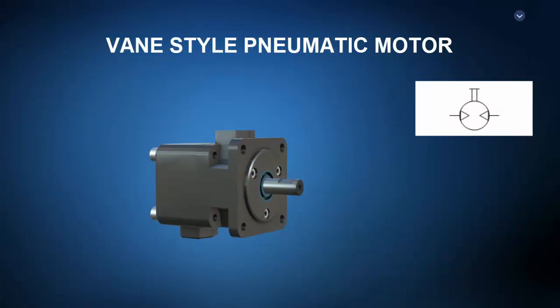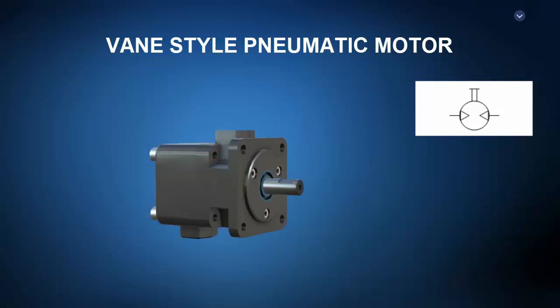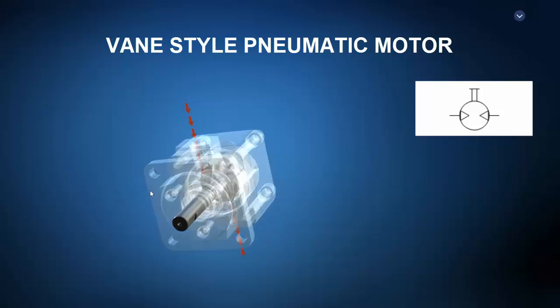We can also take a look at rotational pneumatic actuators like this vane-style pneumatic motor. The exploded view shows a vane-style air motor similar in construction to a vane-style compressor or a vane-style pump. We can see the off-center rotor with sliding vanes inside a cam ring. The operational principle view shows air entering the cam ring and pushing on the sliding vanes to turn the rotor and shaft. To reverse direction of a vane motor, one would simply change directional flow.